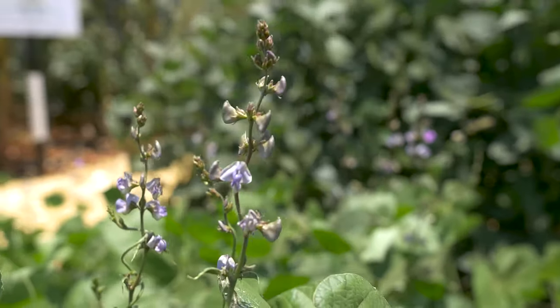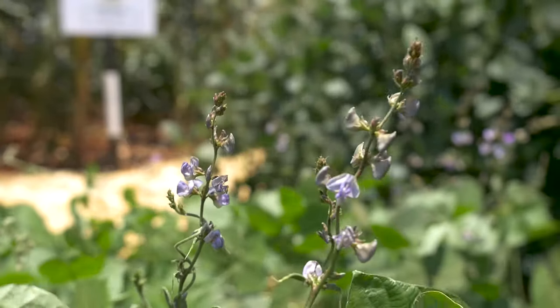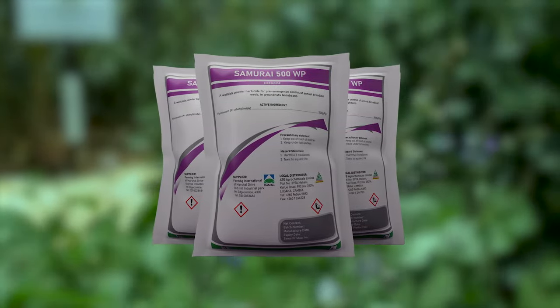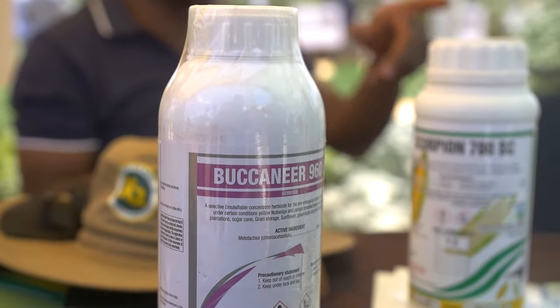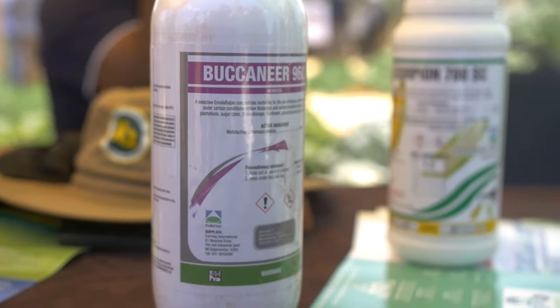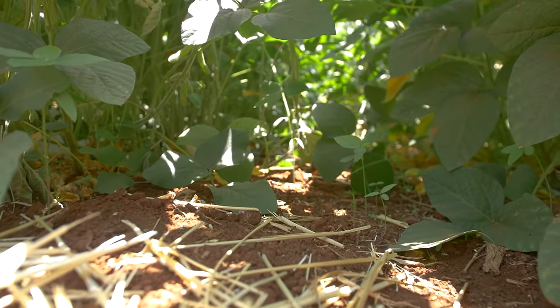For pre-emergence in soya beans, we have a mixture of two products. You can add Samurai, which is the Flumioxazin, then add Metallachlor — our brand we call Bucanea. Once you mix these two just after planting, you can go in and spray to prevent the weeds from coming out together with the soya beans, so you end up having a clean field.